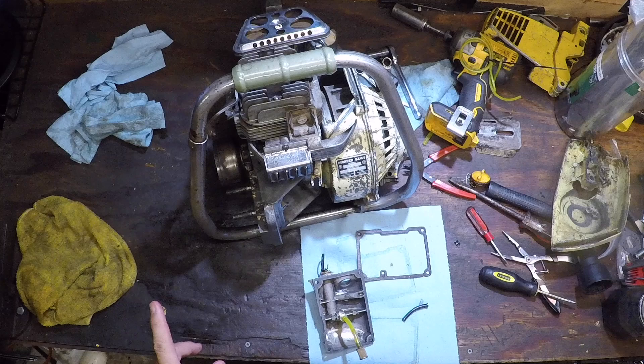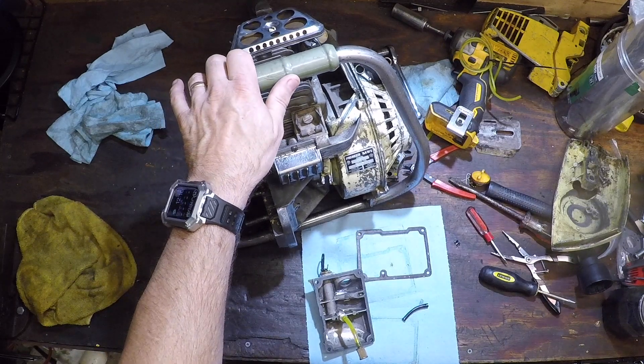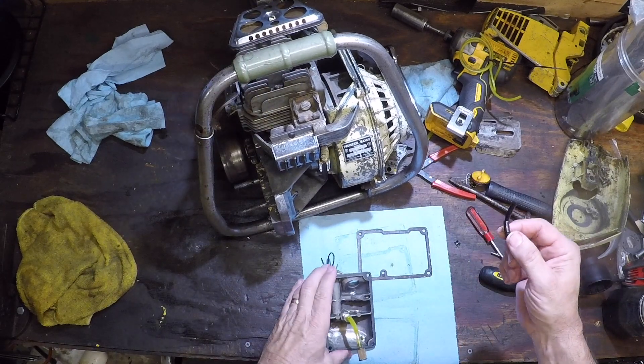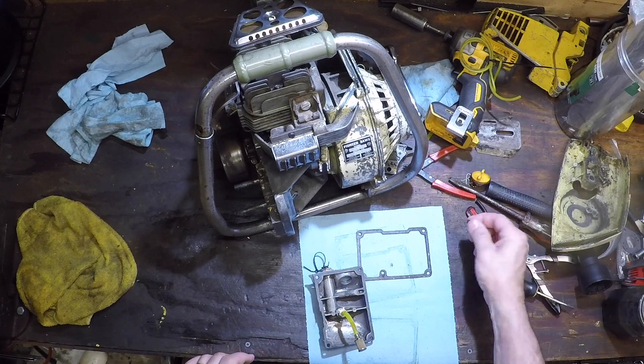But the oiler had a problem. Sometimes it would squirt, sometimes not. It sounded like it was sucking air, and true to form, yeah — the hose on the pickup was all stretched and rotted in pieces.